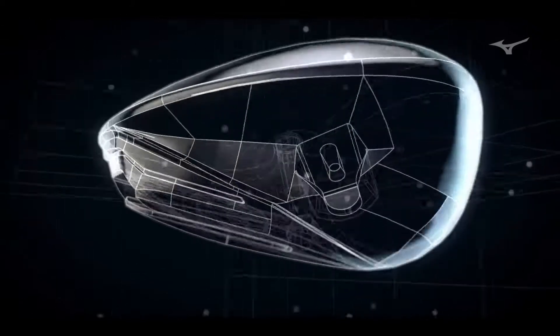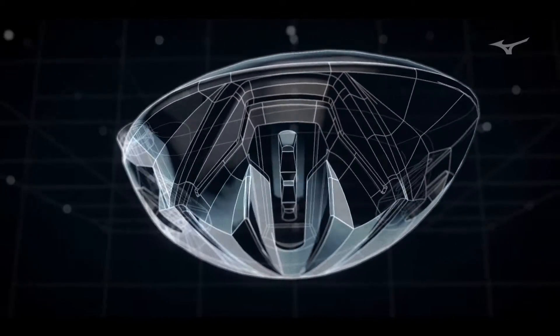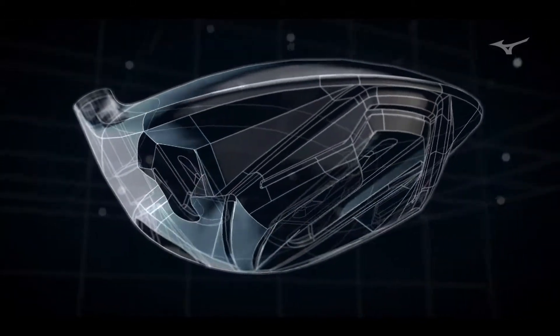Mizuno first launched a Fast Track nearly a decade ago and now you see other companies with tracks as well. The thought process and the beauty of the new Fast Track design is that we're replacing weight with air, which allows for the ultimate in weight savings and the most efficient use of every gram you have.